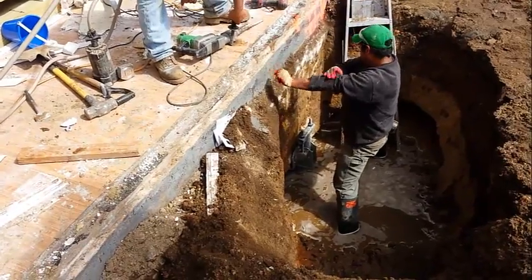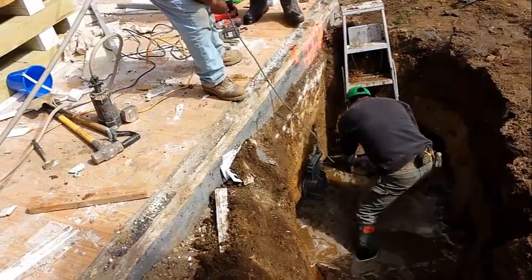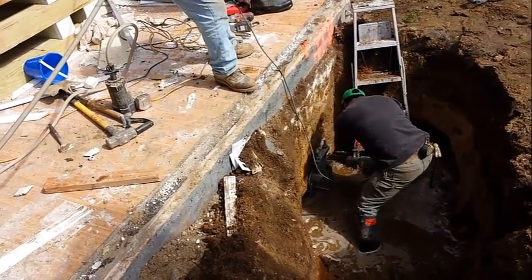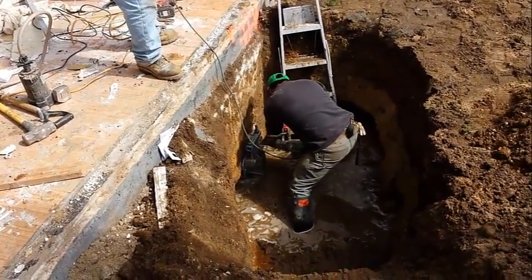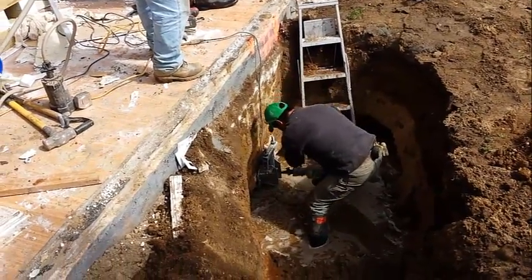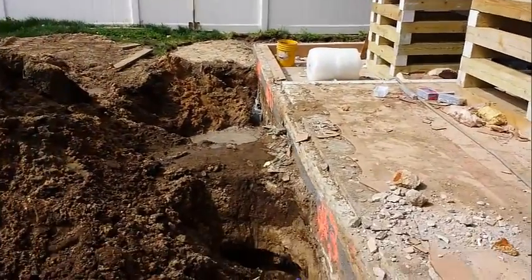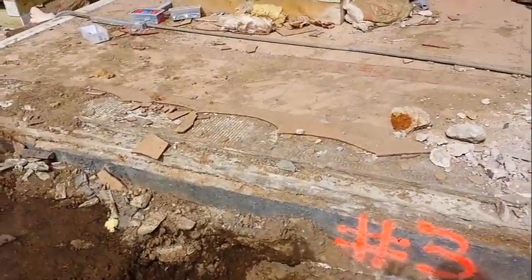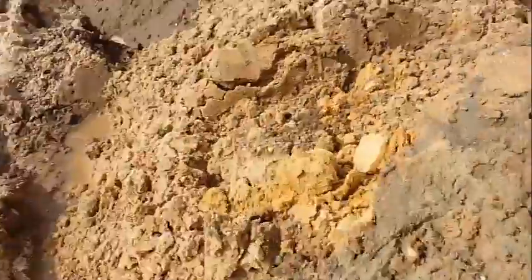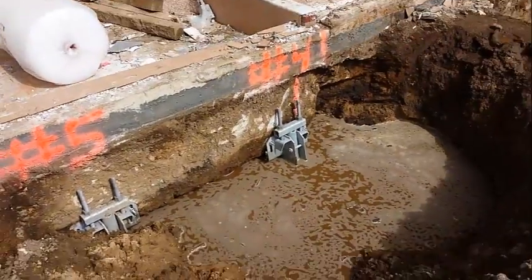We're finally adjusting the underpinning foundation bracket, placing them on the marked spots. You'll drill so you can anchor the foundation bracket. As you can see, the foundation on this house has various depths — we go from three to four feet below grade on one side to barely two feet on the other. We already have brackets installed on both sides here, and we're dealing with a high water table, which is a little annoying.